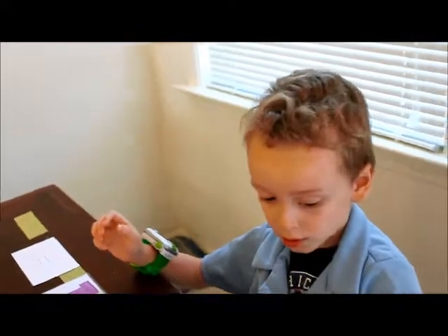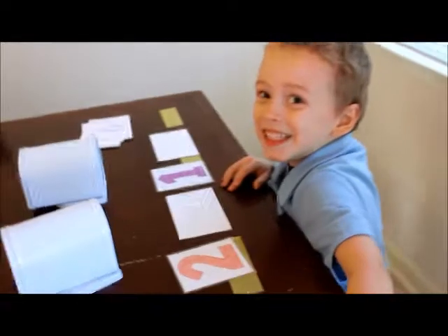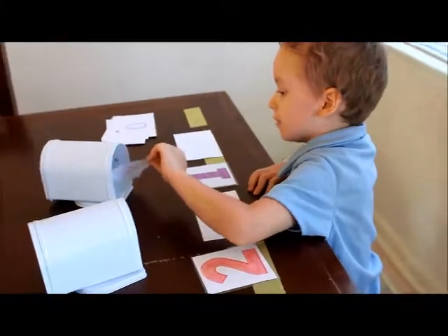That means that we need to add some. So how many do we need to add? One. Okay, so put one in this mailbox. One in the mailbox.